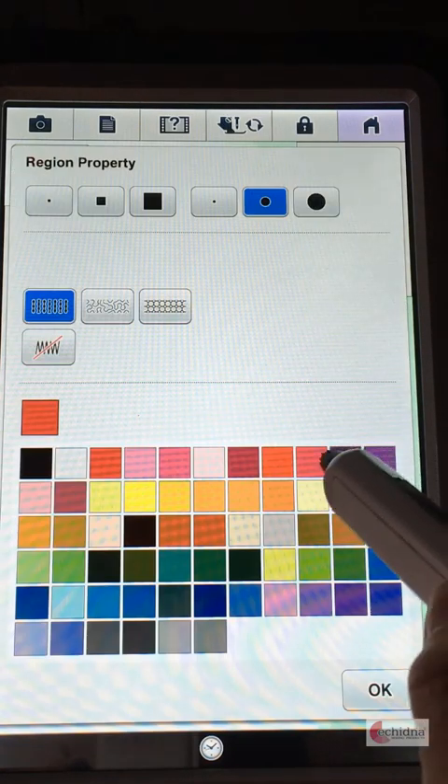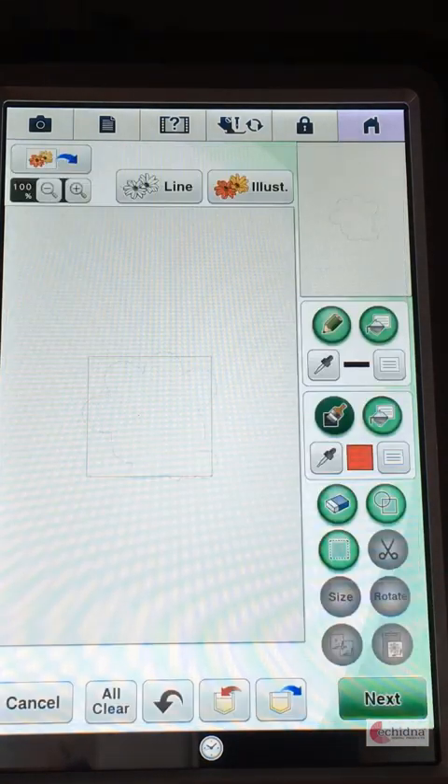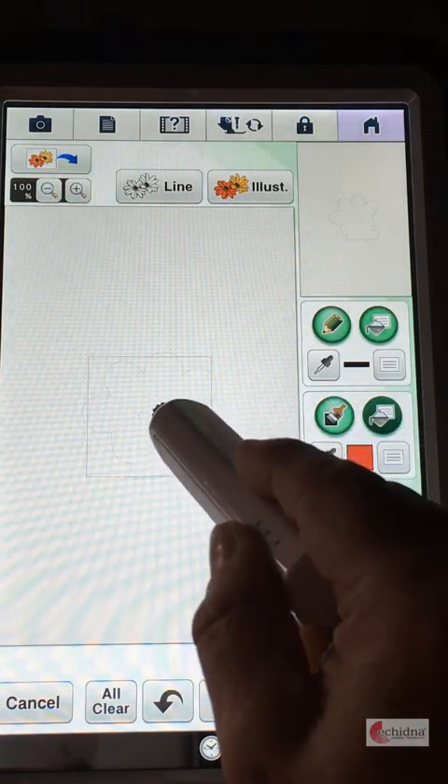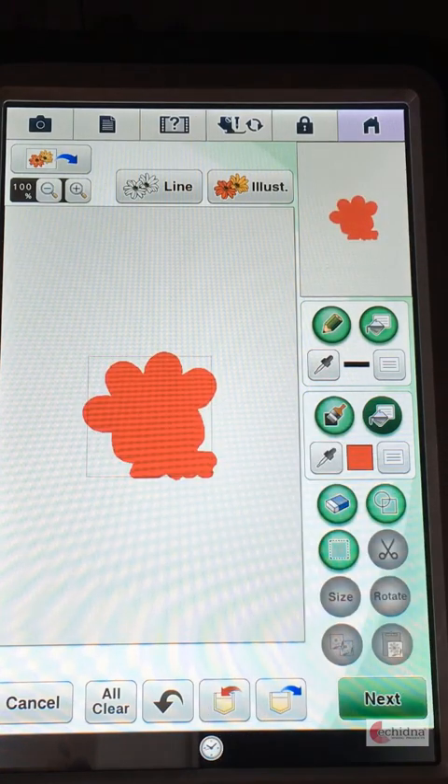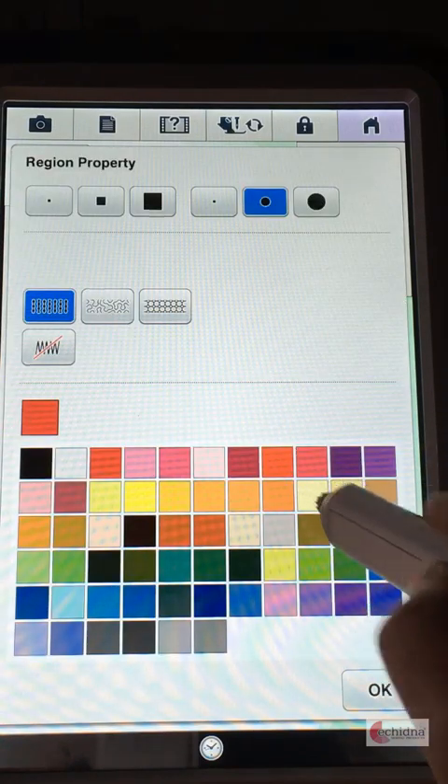Click OK and I'm going to now fill in this particular shape with a fill pattern. So I've selected just a normal fill pattern, click OK. Click on the fill and now tap into the shape and you've now filled in the pattern.